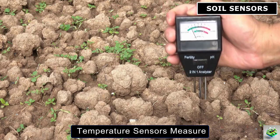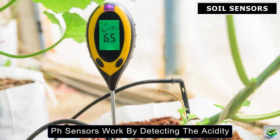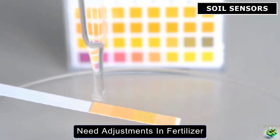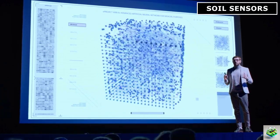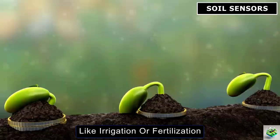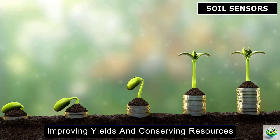Similarly, temperature sensors measure how heat moves through the soil, giving farmers crucial information about whether their crops are in optimal growing conditions. pH sensors work by detecting the acidity or alkalinity of the soil, helping farmers understand if their crops need adjustments in fertilizer or lime to thrive. All of these sensors, regardless of type, share one common feature: they send real-time data to either the farmer's device or directly to machines that can adjust operations like irrigation or fertilization. This not only saves time and effort, but also ensures that crops get exactly what they need at the right time, improving yields and conserving resources.